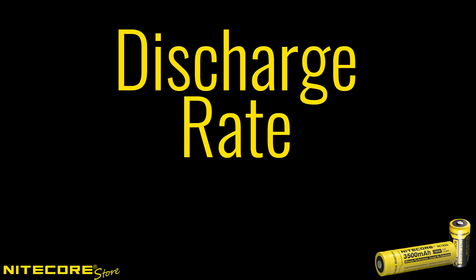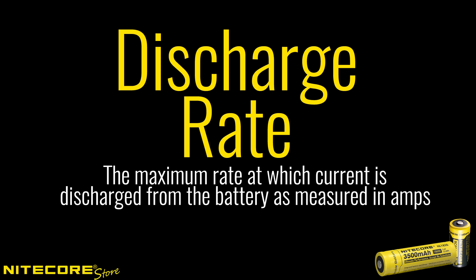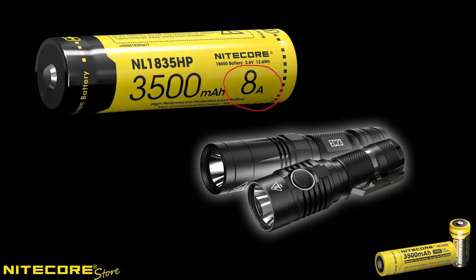One final consideration when buying lithium-ion batteries is the max discharge rate. This discharge rate tells us how much current is discharged from the battery at a given time. In order to enable some of the brightest lumen outputs on the latest flashlights, manufacturers have relied on batteries with a high maximum discharge rate measured in amps. Pay attention to see if your device has a minimum discharge rate required to avoid buying a battery that will underpower your flashlight.